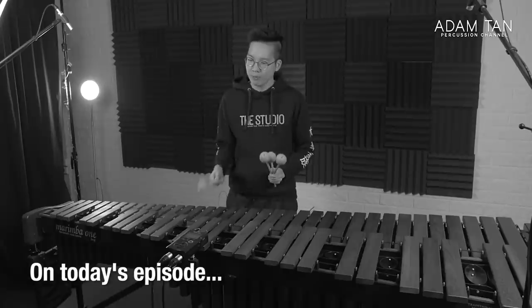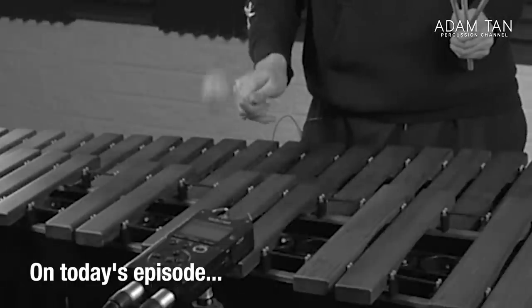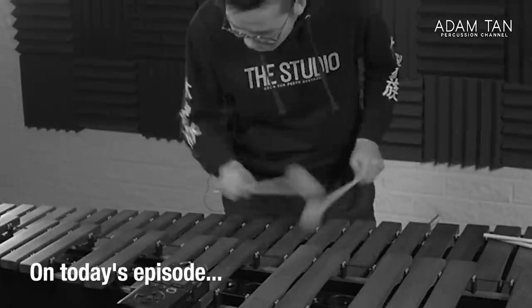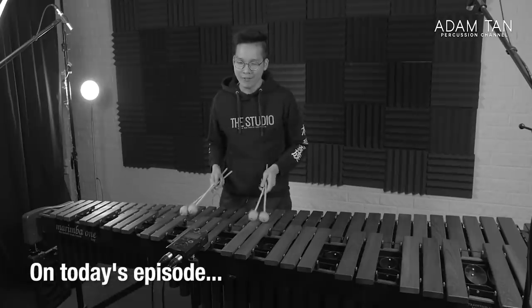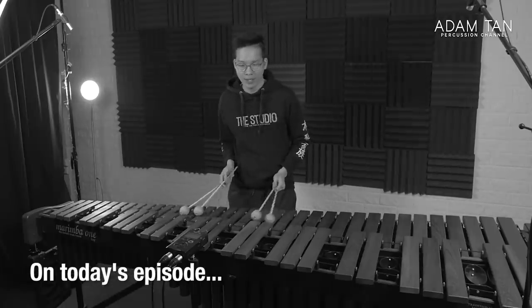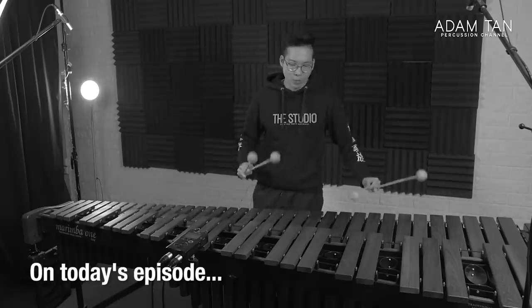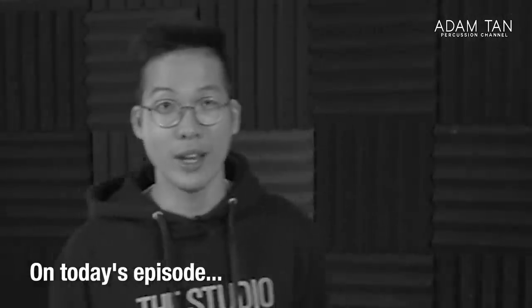Silent marimba mallets. When played on a marimba, make no sound. I'm really glad I finally have a set of practice mallets for me to play like during the day or during night or wherever I am — no matter what the noise restriction is, it is just great.